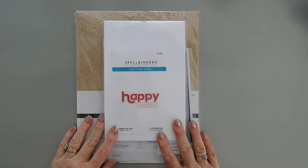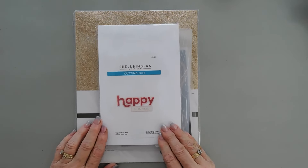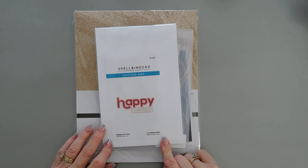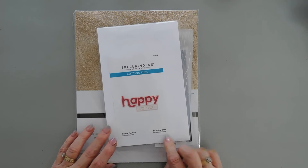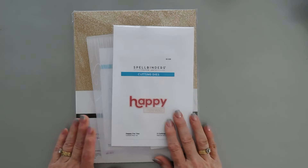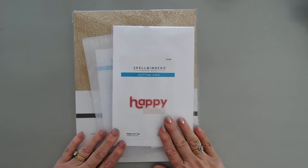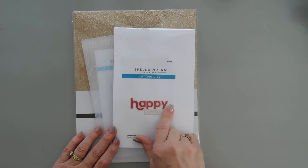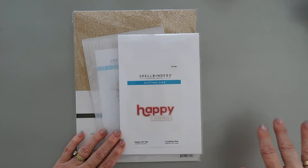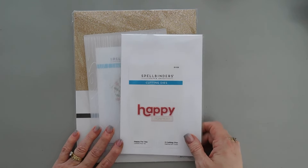Speaking of happy, I'm going to create a card today with the Happy For You die set. This is actually a promotion that Spellbinders is having — it's a freebie with a $125 purchase. I'll leave a link down below to Spellbinders if you want to check out more details. We're going to make an anniversary card today, but if you're on a budget, you can swap out the Happy For You die with any kind of sentiment die that has a shadow or an outline.